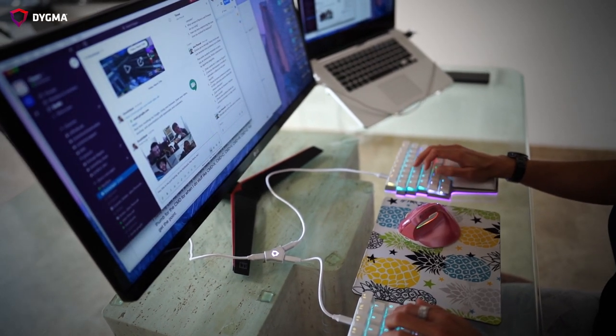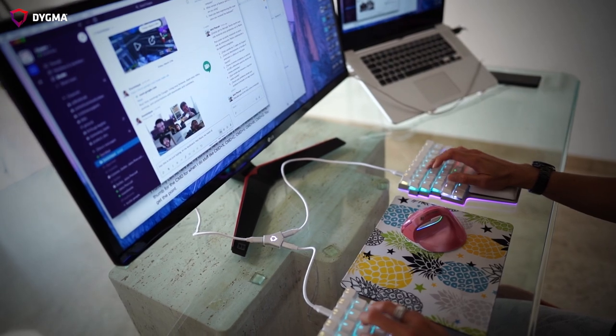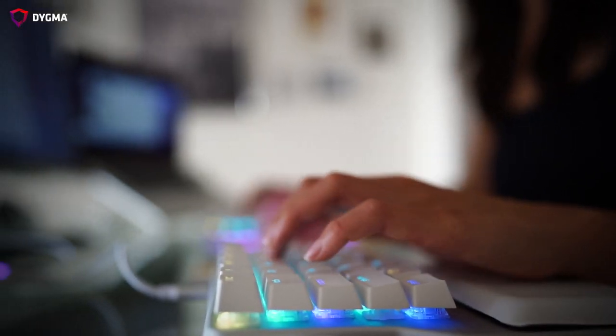When typing, there are certain keys that I need on both sides of my Raze. The reason for having them this way is because in case my right hand is busy maneuvering my mouse or writing on my notepad, I have my left hand to press these other keys. The enter key and backspace key on the left side of the Raze is particularly useful.